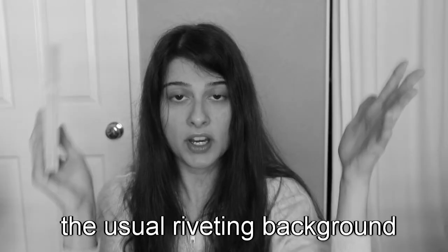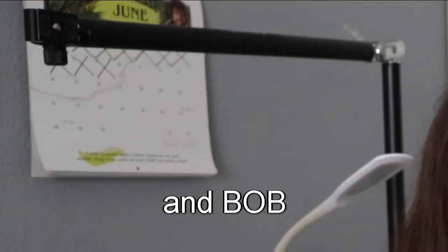Hi guys, welcome back to my channel. Welcome to a new background. Actually this might be worse than the previous one. We used to be on that side of the door and now I decided to change it up. We're on this side now and you can see my camera arm and my lamp. I don't know if this is a good angle.